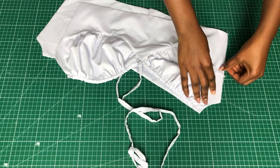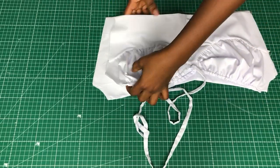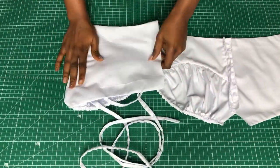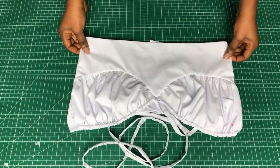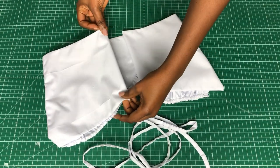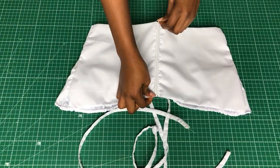Next I'm going to stitch the zip. Fold in your zip allowance and stitch in your zip.